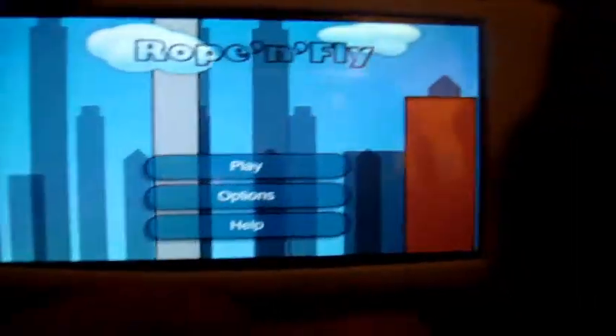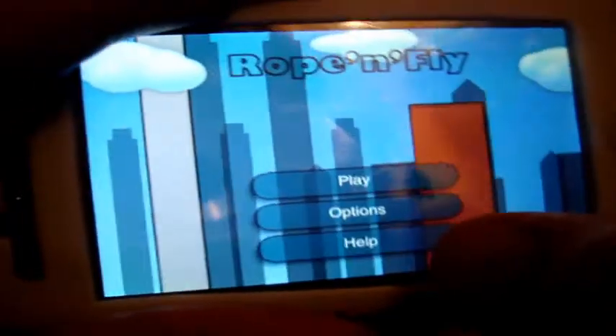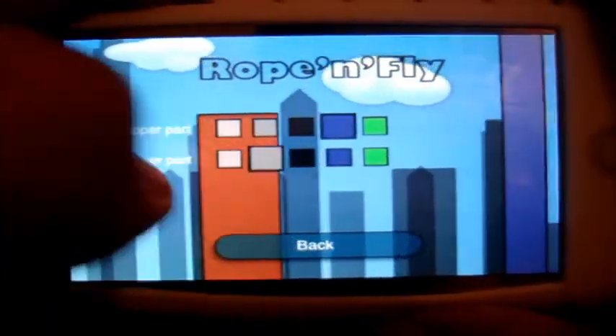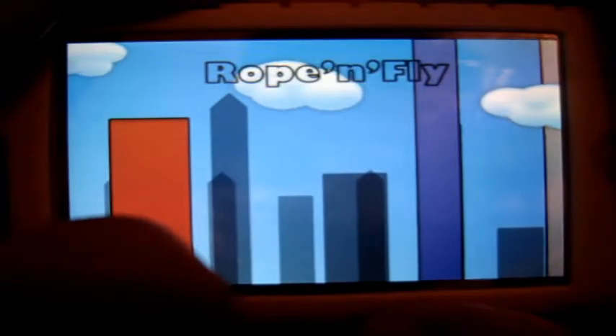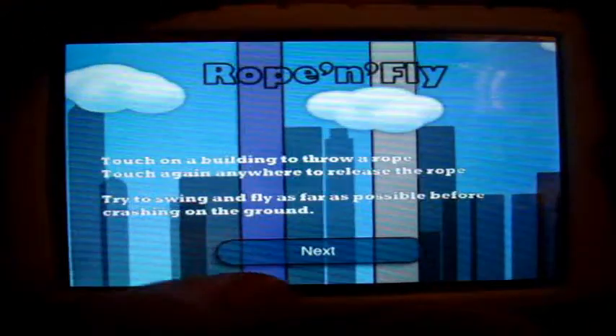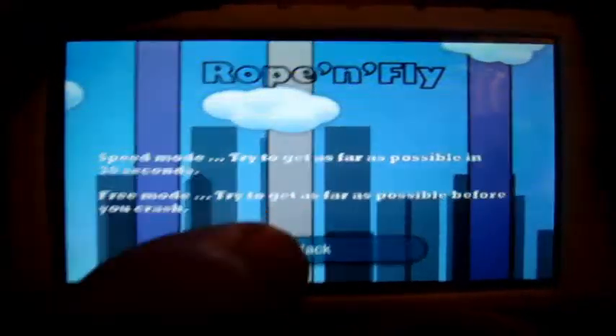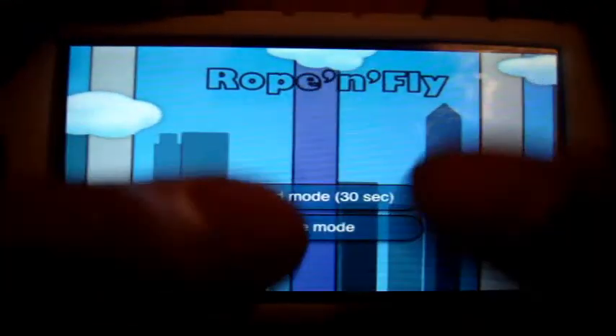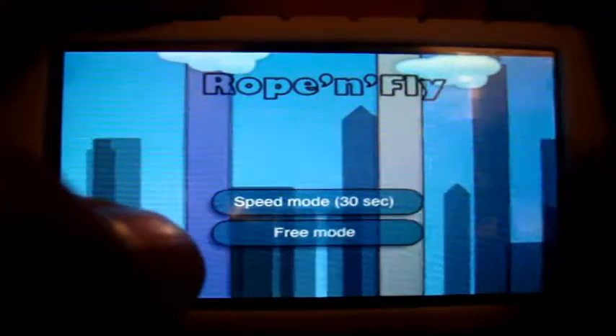As you can see, here's the start screen — it loads up very quickly, I like that. You've got options here where you can change the color of your Spider-Man character, and there's a help section which basically tells you how to play the game and what to do. Then you've got play.